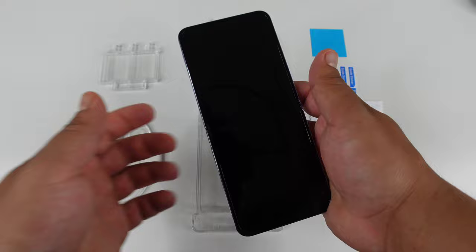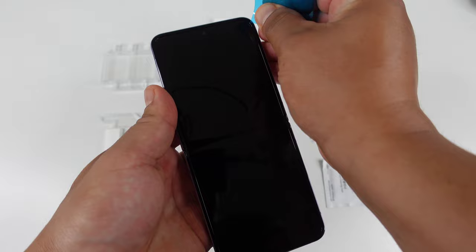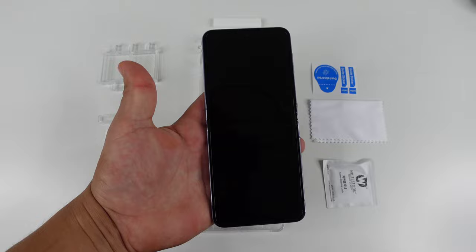We're going to take this little remover tool and try to get it under the edge of that pre-installed screen protector. It might take a few tries. Once you've got it, just push it in a little bit and then pull up — it makes it very simple and easy to pull off. And just like that, there is no pre-installed screen protector anymore on the Z Flip 4.